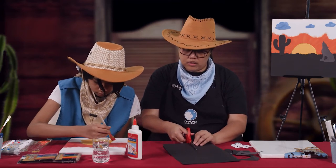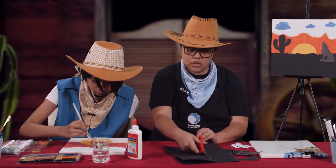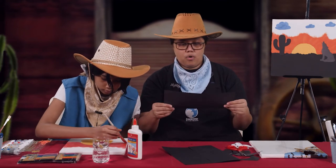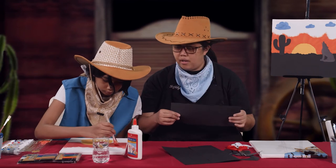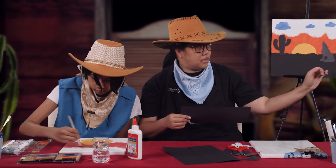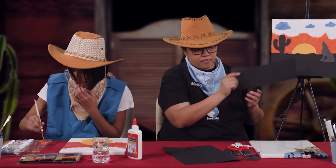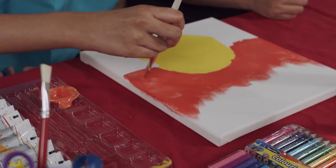Depending on what size of canvas you're using, you can adjust the size of your black paper. If you don't have black paper but you have enough black paint, you can paint the base black instead. We will use this later, so we'll keep it aside for now.